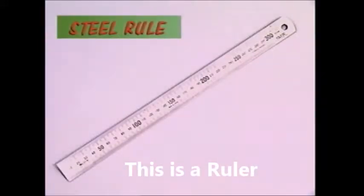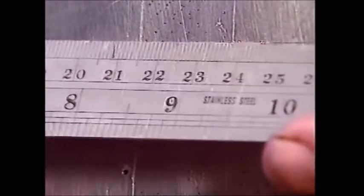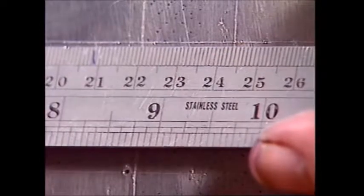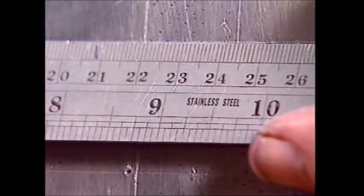A steel rule is capable of accurate measurement down to a millimetre. The graduations must stay as close as possible to the points being measured, and the rule must be read as close to square onto the scale as possible.